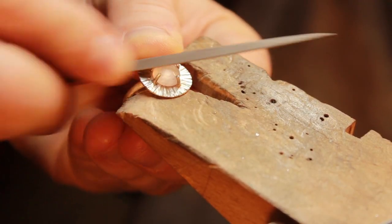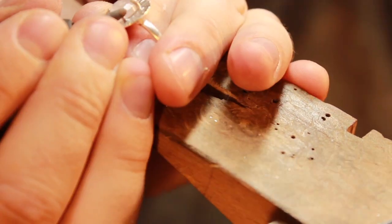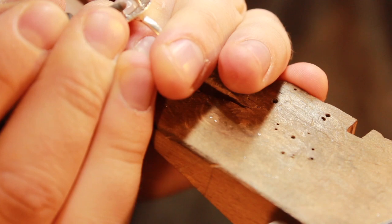Now I'm using my safety file, which allows me to get really close to the stone without marking it, while still being able to cut away any excess metal.